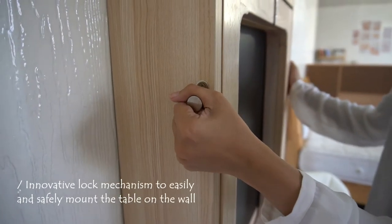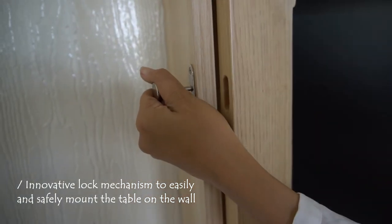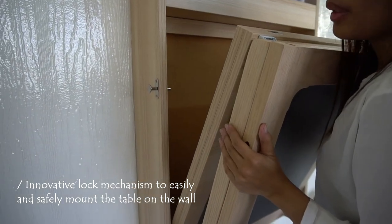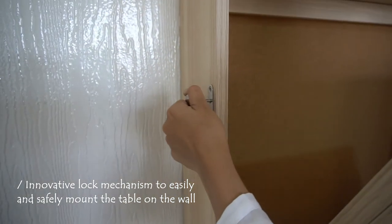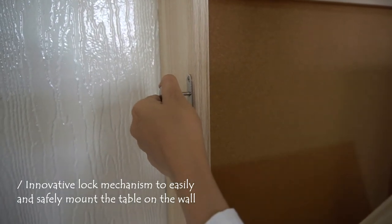We have these lock mechanisms on the sides — one on the right, one on the left — which secures the board when it's wall-mounted. You just need to pull it out to open, drag the table down slowly, and then when you need to close it, drag it up again, pull the sides again, and then lock it in place.